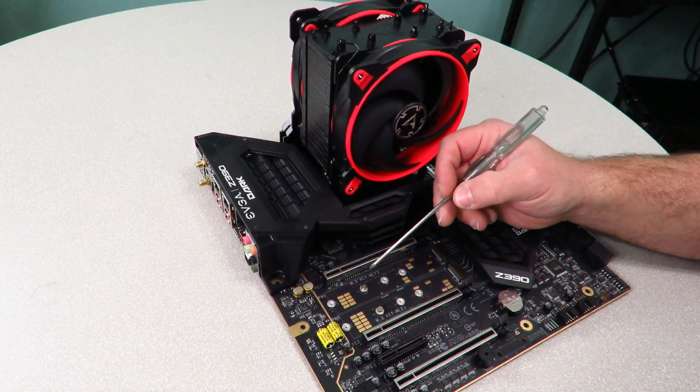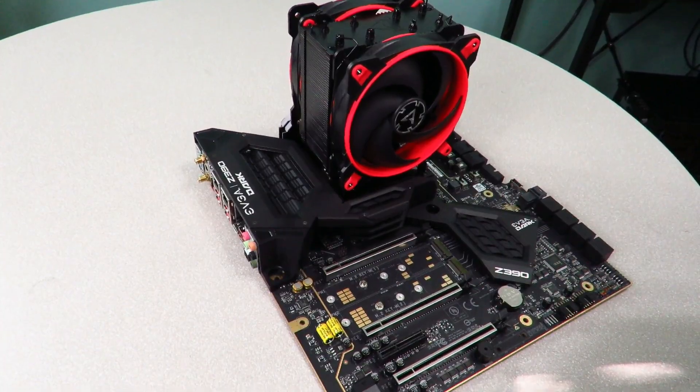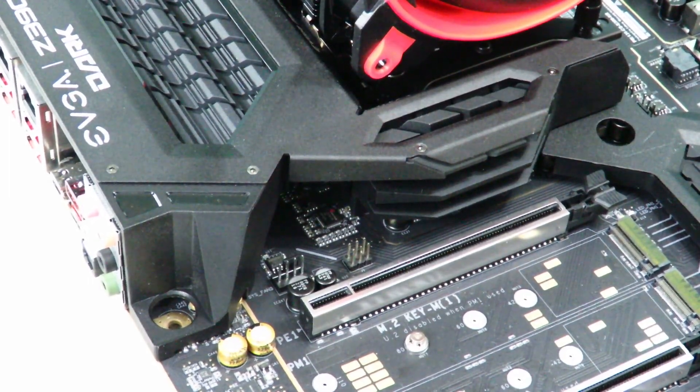Just make sure that it is a Key M port, as you can see here on the motherboard — Key M and not Key E. Key E is meant more for Wi-Fi adapters and such.